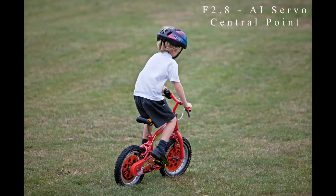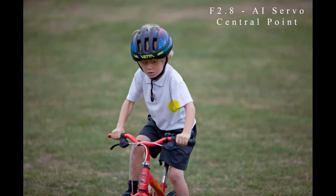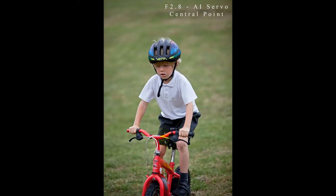With the central focus point on servo, the next shot was sharp, and the following one kept the whole frame well in focus — very happy with both. The fourth shot is actually out of focus; the seat bar and back tyre are sharp suggesting slight back focus — not sure if the central point drifted. But the last shot is again very well in focus, with Dylan sharp at f/2.8. Overall the servo central point worked quite well.